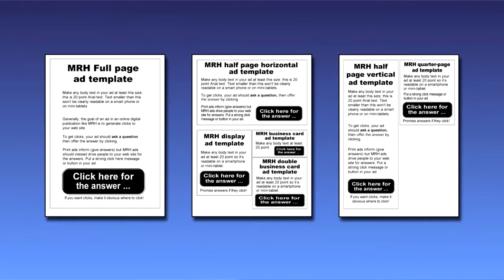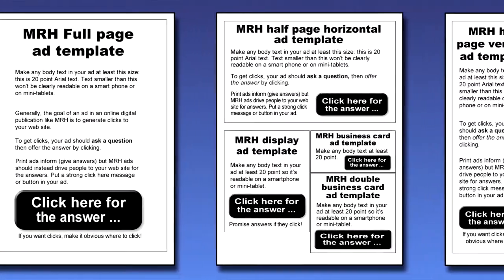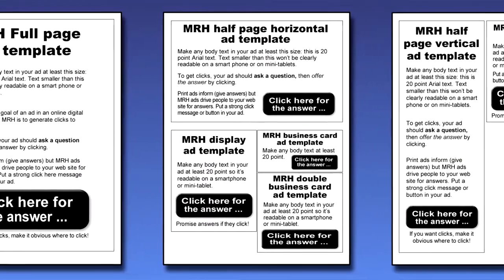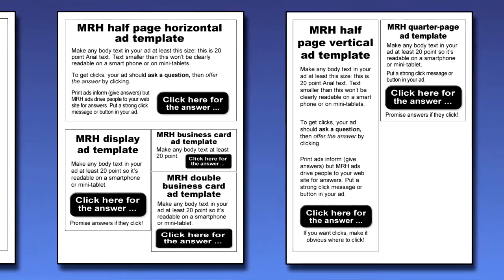MRH's Gen 2 ad formats include templates designed to guide you as to the best font sizes to use, and the templates include a reminder to put clickable buttons on your ads if you want clicks.